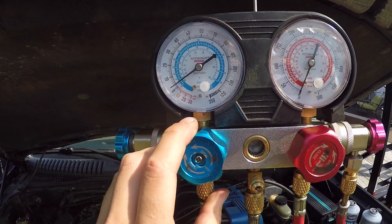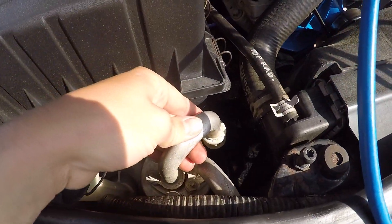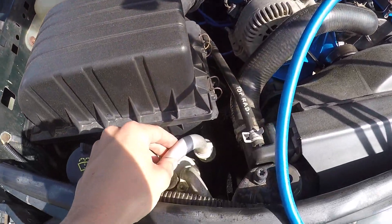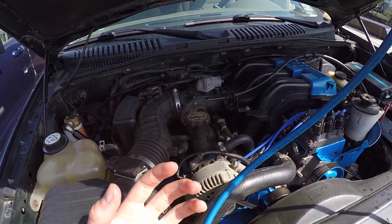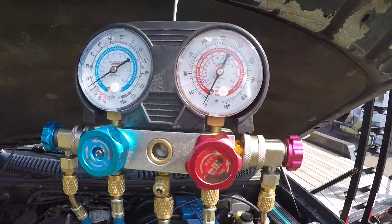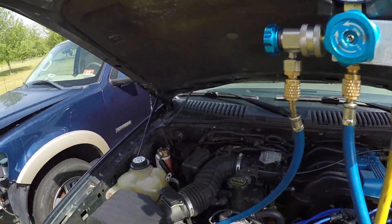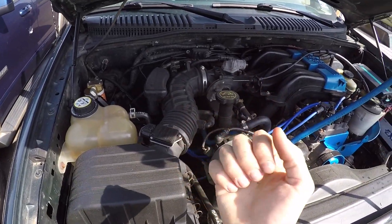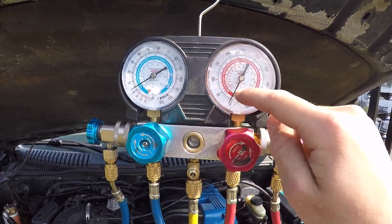Your blue gauge is your low side. It'll show a lower temperature. If you come over here to the receiver, it's your low side because it's your suction side — before the gas is getting compressed. It's sucking it in, so you have a lower pressure. Your red side is your high side — that's your high pressure line, after the compressor has compressed it. It's at a high PSI, and that's why your gauges go much higher on the scale.